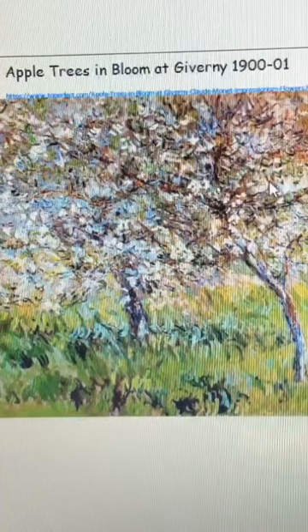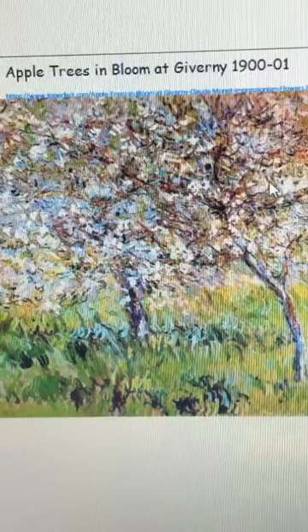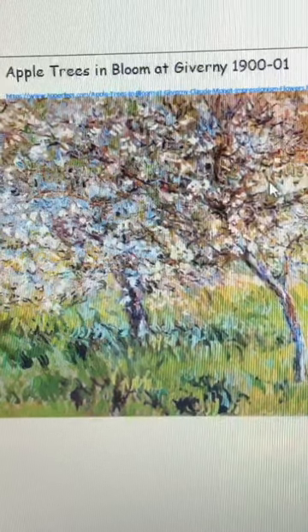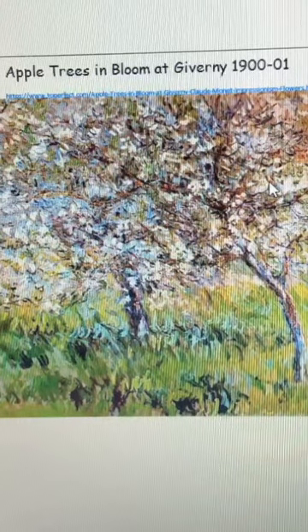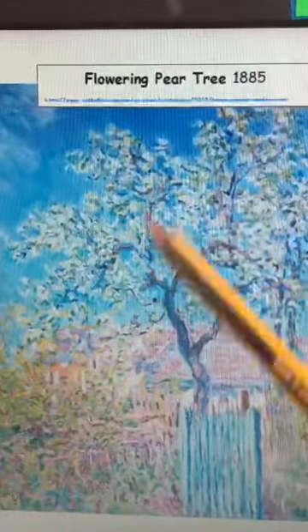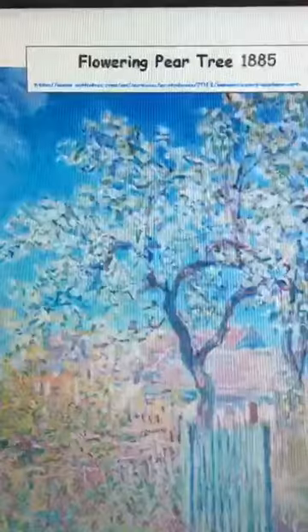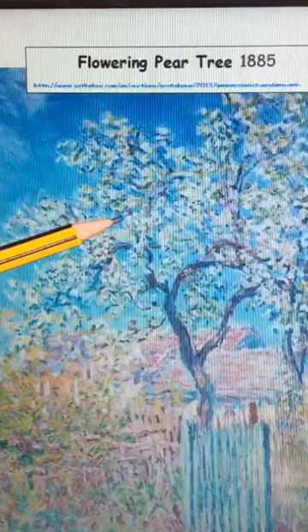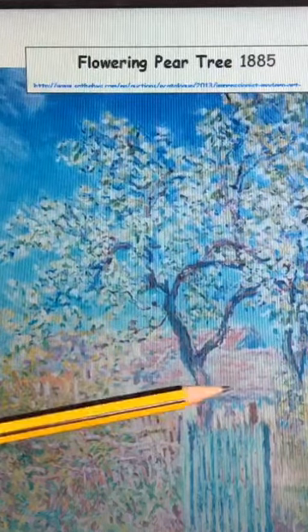So you might have trees that are getting their leaves back, you might have fruit trees outside, you might have blossoms, you might have apple trees coming in. Have a good look in your garden and see if you can find anything, and if you can, you could make that a big part of your drawing today. Here we have Monet's flowering pear tree and you can see, if I zoom in a little bit here, all the different ways he's managed to get his pear tree to look like it's flowering. He's used lots of different shades of green and some white through it too. As you can see from this painting, all the colors are kind of blending together to create the effect that he wants.